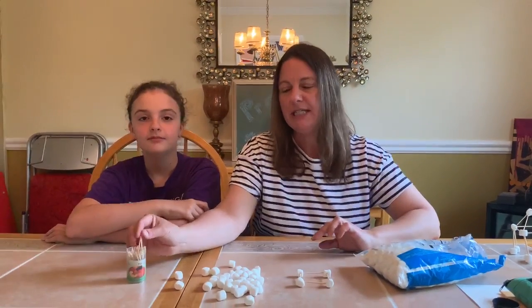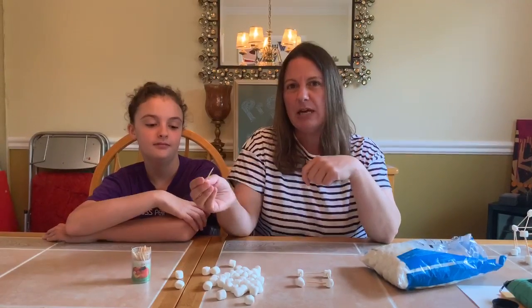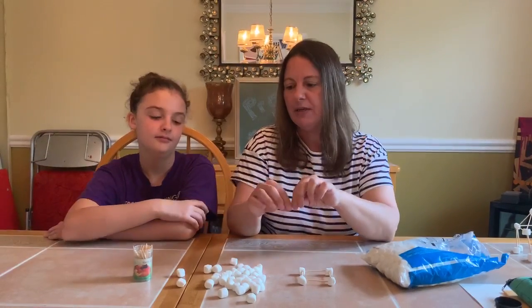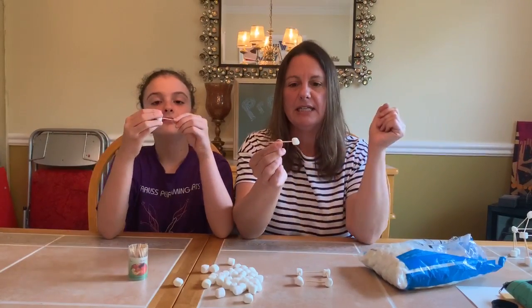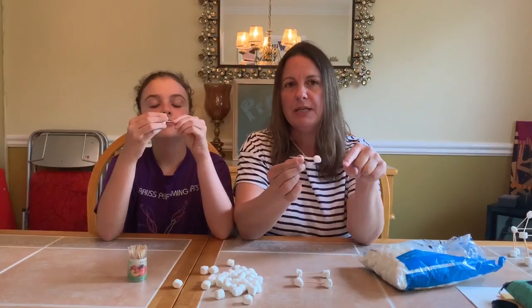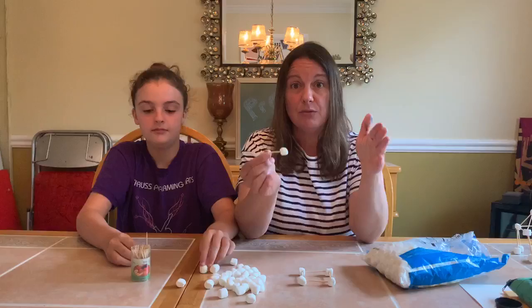Now the toothpicks are a little bit pointy on the ends, so you just have to be careful not to poke yourself. This is how the building works: you take a toothpick and stick a marshmallow on the end, and you can keep adding toothpicks and marshmallows to make different shapes and even towers or buildings.